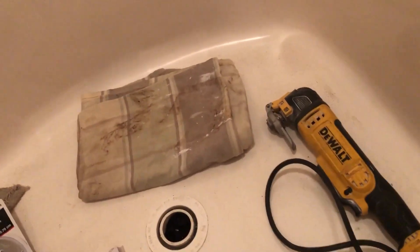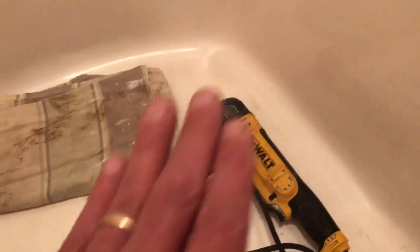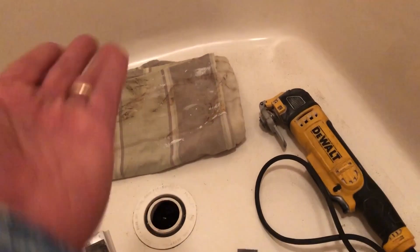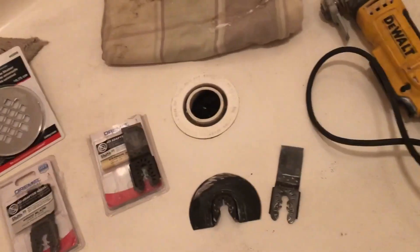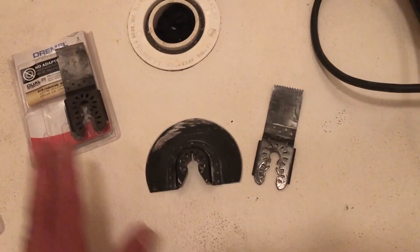I like Milwaukee probably the best, but DeWalt's good too. Anyways, it's one of my favorite tools because it allows you to cut into something that you can't necessarily get to the side of — you can go straight into it. Like if you have something in a wall underneath something, you can go straight in and cut that way. It's got various blades — these are for wood and drywall basically. I'm sure PVC will be just fine.